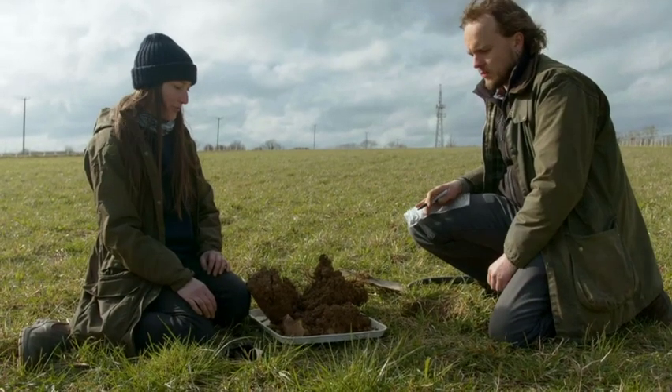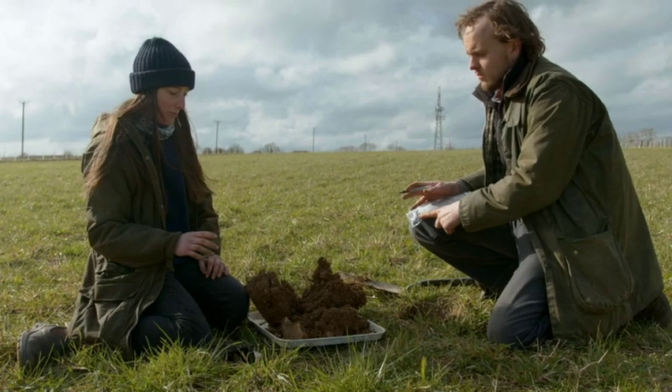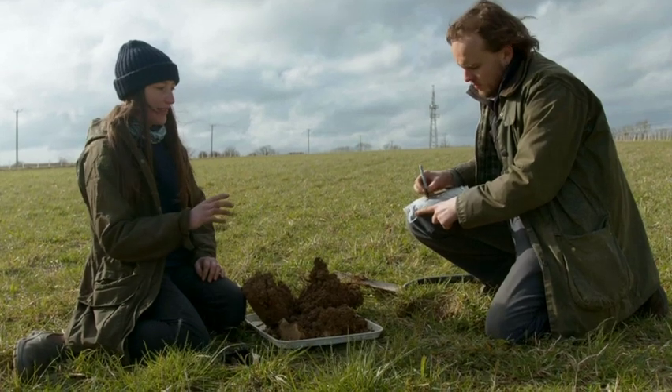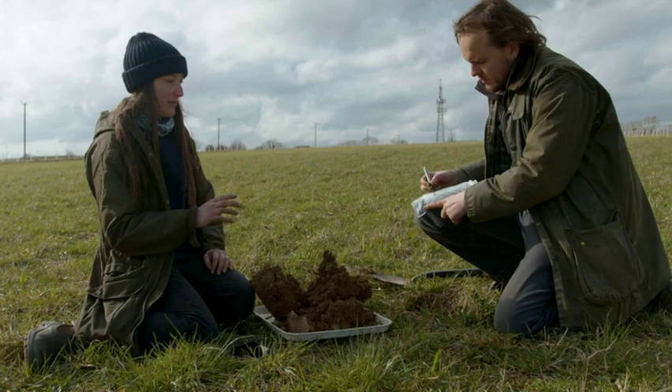So we're taking a sample for the slake test and we need a fist-size sample of soil from the whole block, and then we're going to put it in a bag and label it. This is the fourth year herbal ley field, so we label it fourth year herbal ley and sample site one.